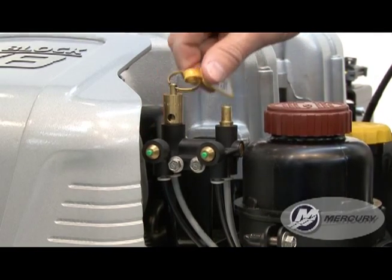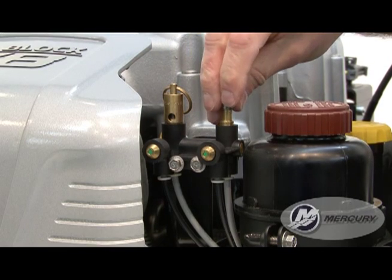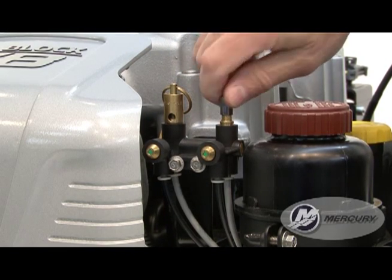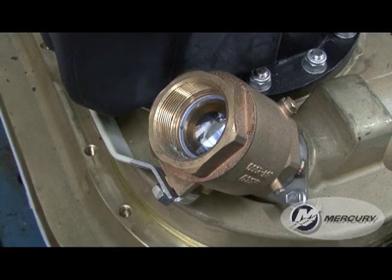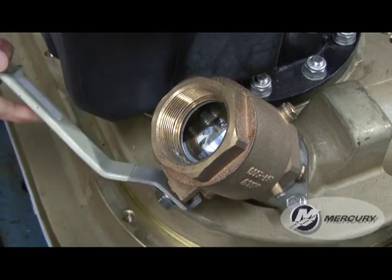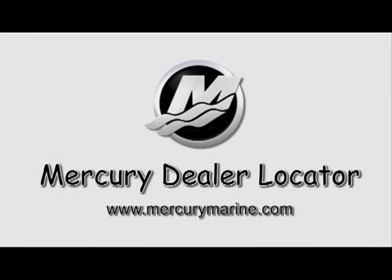Before launching the boat, pull up on the manual release valve and verify that the green indicators are no longer extended. Open the seacock if equipped, and you are ready to start your engine. For full step-by-step procedures, consult your owner's manual or contact an authorized Mercury dealer.